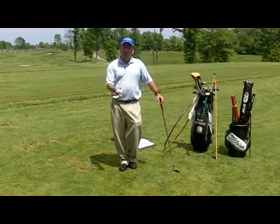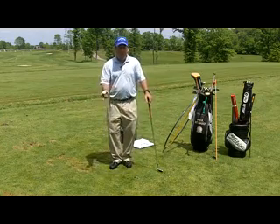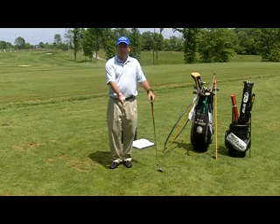Many people have the mindset that taking a divot is a bad thing. The only time taking a divot is a bad thing is if it's taken before we get to the golf ball.